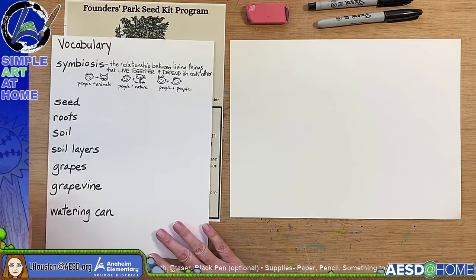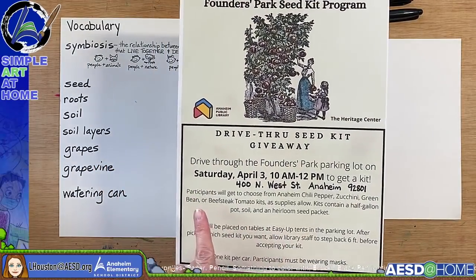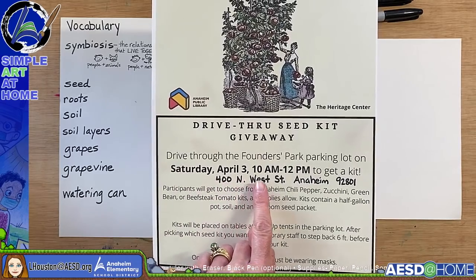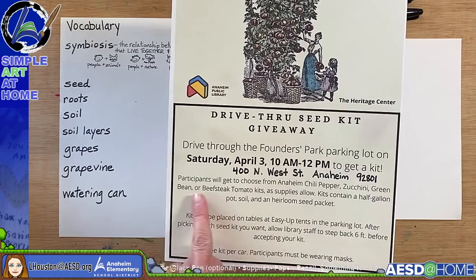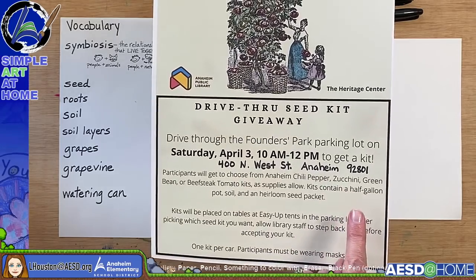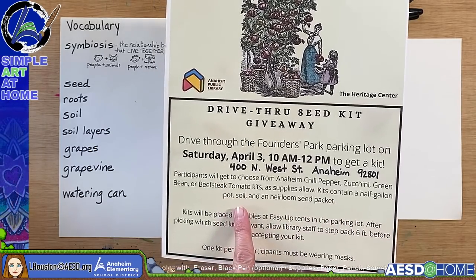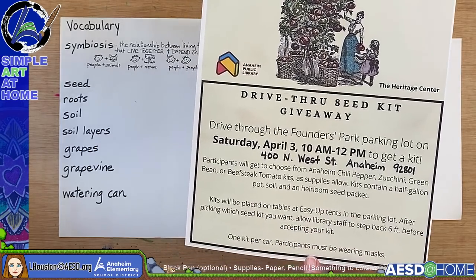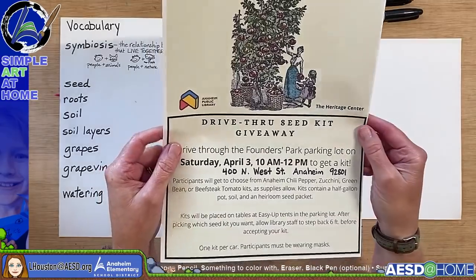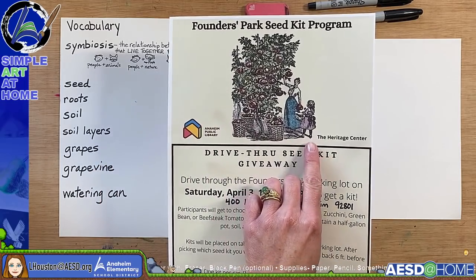I just wanted to refer to this one more time — if your family wants to drive through the Founders Park parking lot Saturday, April 3rd from 10 a.m. to noon, you get a kit. The kit includes your choice of Anaheim chili pepper seeds, zucchini seeds, green beans, or beefsteak tomato kits. Each kit contains a half-gallon pot, soil, and an heirloom seed packet. You must wear your mask, and you get one kit per car. This is hosted by the Anaheim Public Library and the Heritage Center of Anaheim.